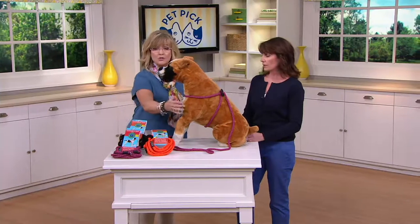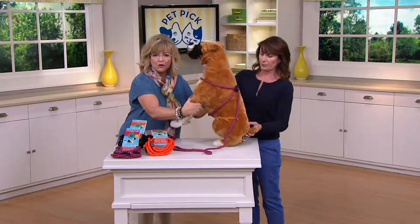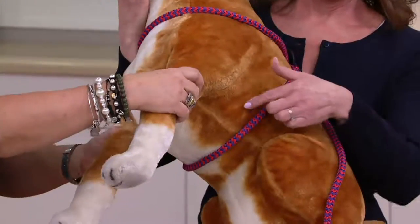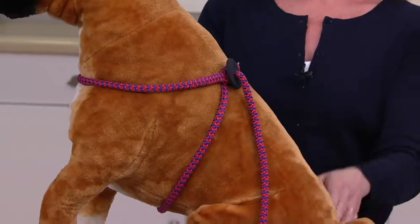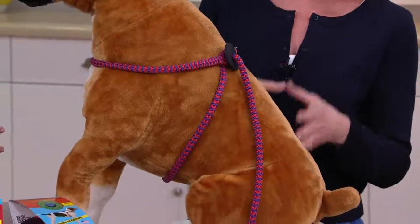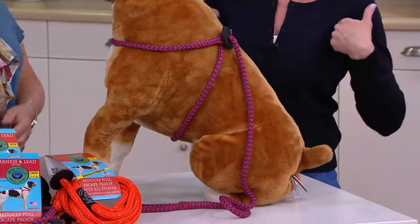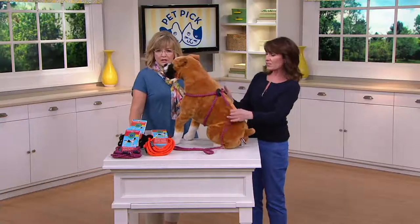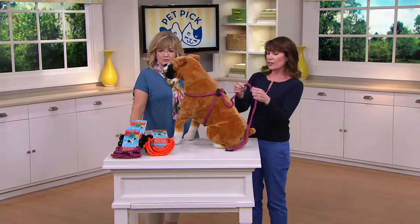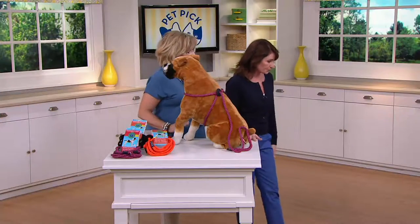It's also designed so it doesn't creep up under their armpits like a lot of harnesses do, which can be uncomfortable for the dog. That area usually causes chafing — if a harness hits into the armpit it causes chafing. This one does not do that. It's also very soft and silky, which also helps prevent chafing.